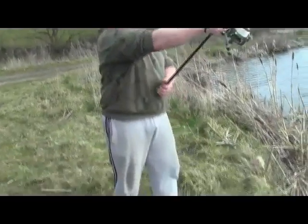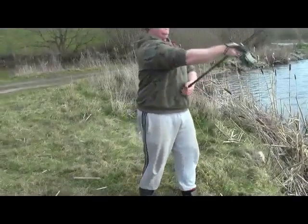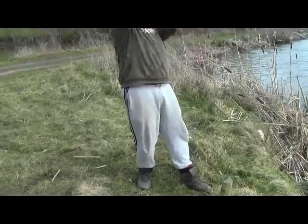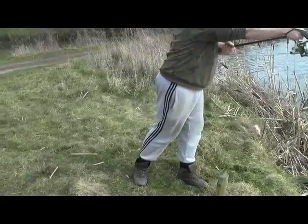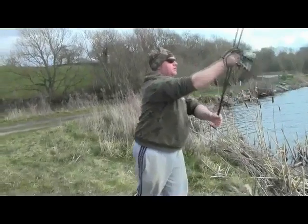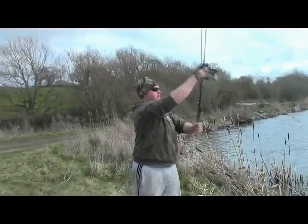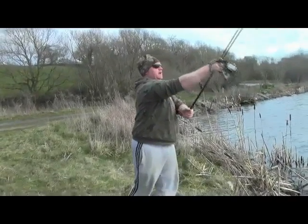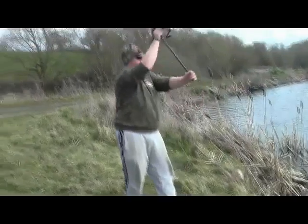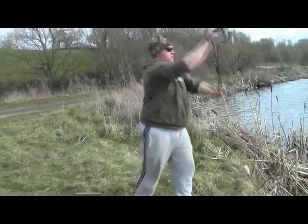Weight transfer — what's this weight transfer? Well, when you're going for the cast, because you're going back with the rod, the weight is on the back foot. As you come back, the weight's at the back, and as you transfer and go for the cast, you're transferring the weight onto the left leg. I cast like a pendulum — I come back, weight's at the back, whack it forward, and the weight's going from the back leg to the front leg.